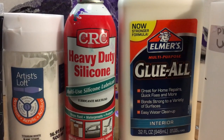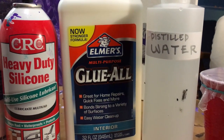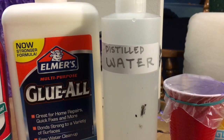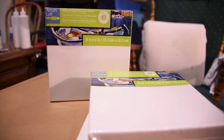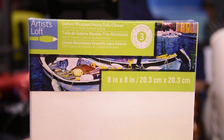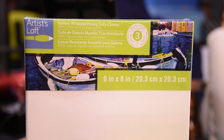CRC heavy-duty silicone, Elmer's Glue-All which I did not dilute, and distilled water - there it is, that's the secret. I also use the Artist Loft gallery wrap canvases, the eight by eight inch. They are really high quality and I love to use them.